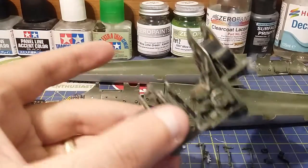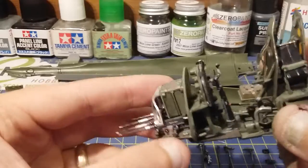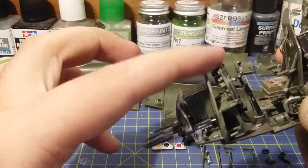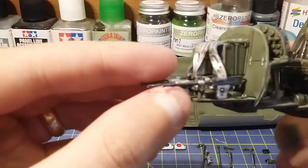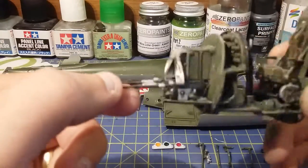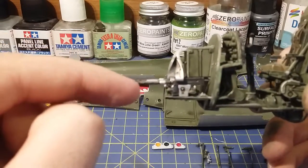Over here we've got the cockpit finished. I remember the last time you guys were watching I was doing the instrument panel. Well that's all done now and as you can see I've done the machine guns as well, which were very simple. It's only one bit per machine gun.